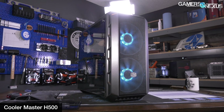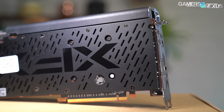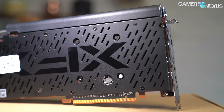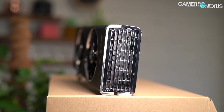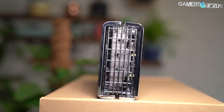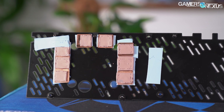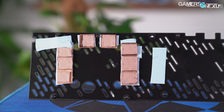Cooler Master silenced us by fixing the problems. XFX still has to show us what its second step will be in response to our scathing review, but in the meantime we spent a few days testing ways to fix the Thick. We've removed the plastic, the backplate, we've added thermal pads, we've repasted it, and more — just like what we did when we prototyped the H500P mesh.